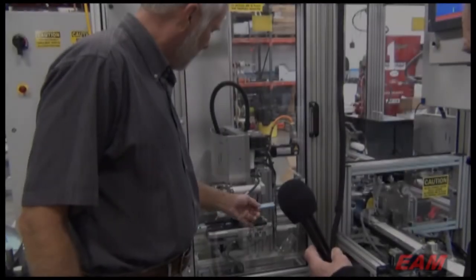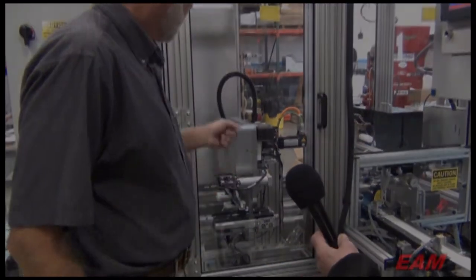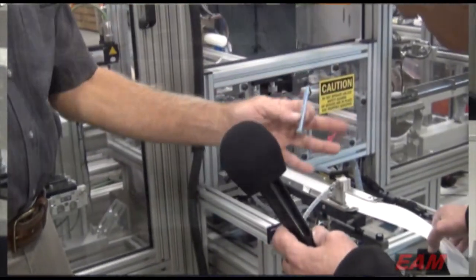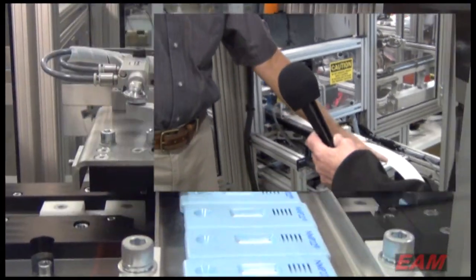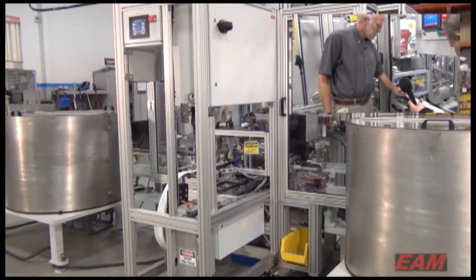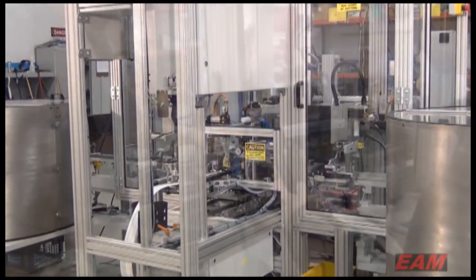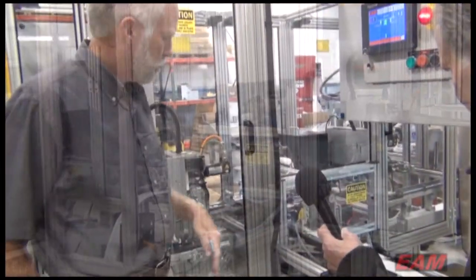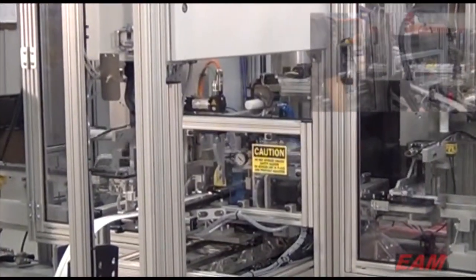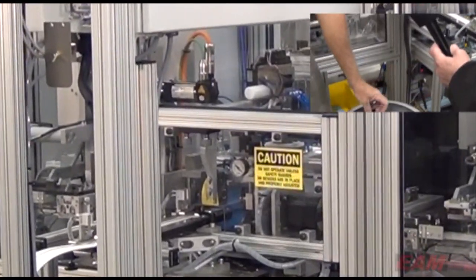It goes to another nest for final location and then onto the transfer system. This is a standalone module that can be pulled out. The laminate test material can be cut in different lengths and also comes in different widths, hence the adjustments. There's a four-position rotary pick and place — it comes down, picks the laminate, and that's our primary inspection camera. That basically takes a look at it and makes sure it's not out of place.